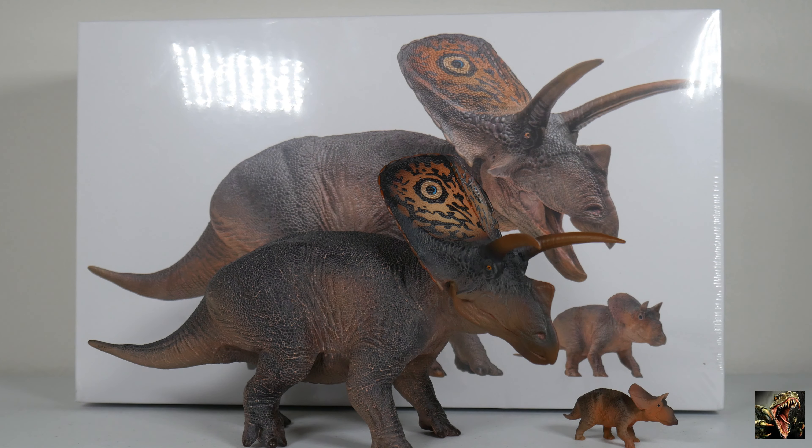Hello and welcome to Ruckasaurus Rex, the channel devoted to all things dinosaur and other prehistoric animals. What we've got going on today is we're taking a look at Aubrey the Torosaurus, along with her offspring — her baby, her child. We've got little Dobby also in tow.